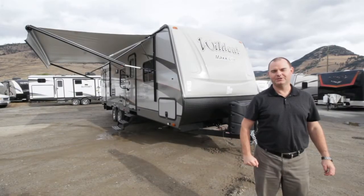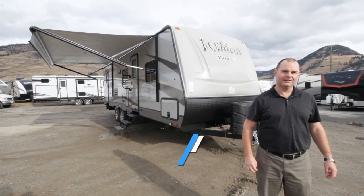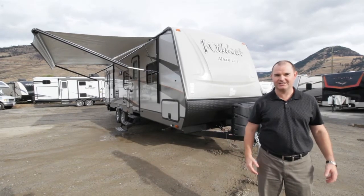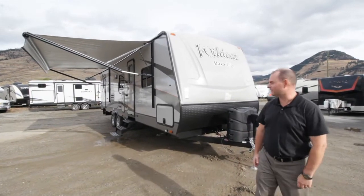Hi, my name is Alan Martin. I'm coming to you from Jubilee RV Center in Camelins, British Columbia. Today we're going to be talking about the Wildcat Max Lite 265BHX. This is one of my favorite trailers because it's perfect for the family — fairly lightweight but very, very well built. Let's go around and show you all some of the great features here.